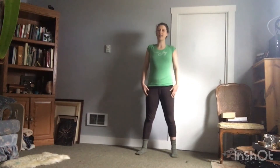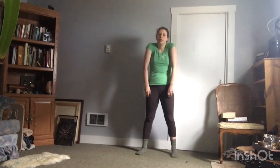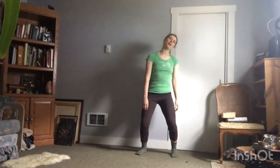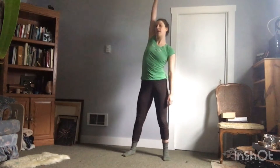Roll your shoulders down your back. And forward. And back. Plie. Right arm. Left arm. Right. And left.